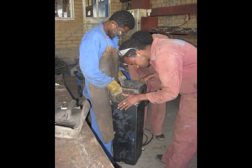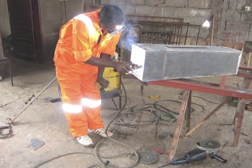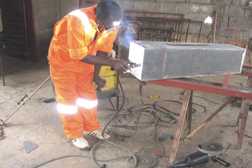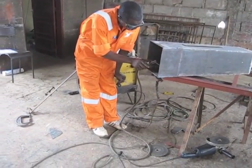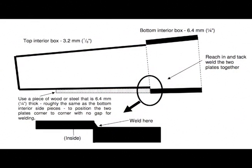Once the bottom interior box is completed, weld it together with the top interior box. First, slide the top interior box inside the bottom interior box. Next, tack weld the boxes together on the inside of the box. Finish the welds all the way around the inside. Here's a tip: make sure you do the welding on the inside of the box, since you will need a sharp edge on the outside of the box to make the ledge for the diffuser plate.